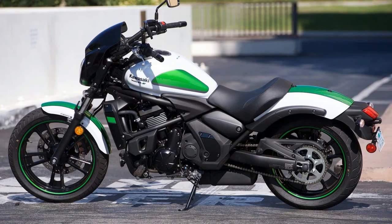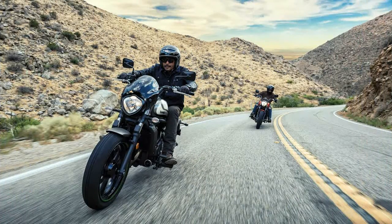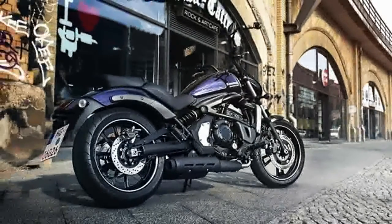In the new from 2016 category, the Vulcan S Cafe sports a bullet fairing and the Vulcan S SC offers a few cosmetic splashes of color and bling.